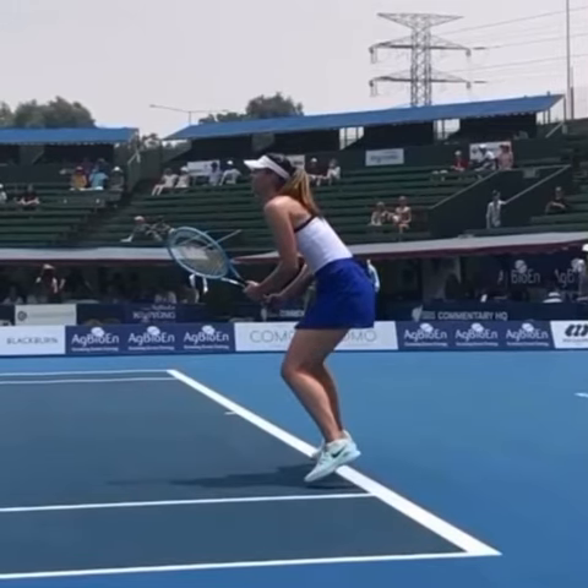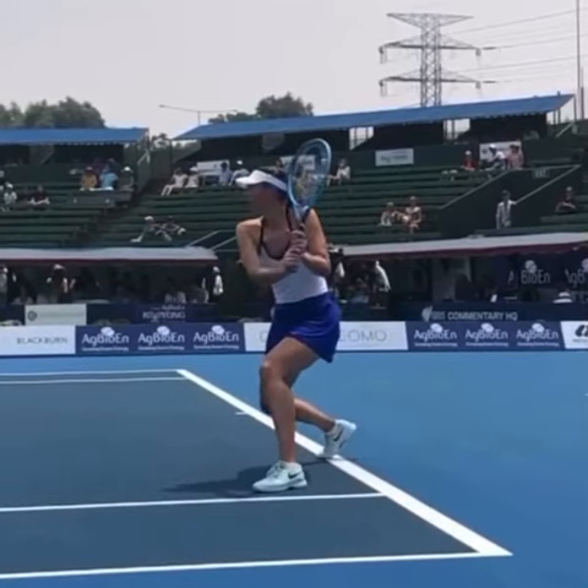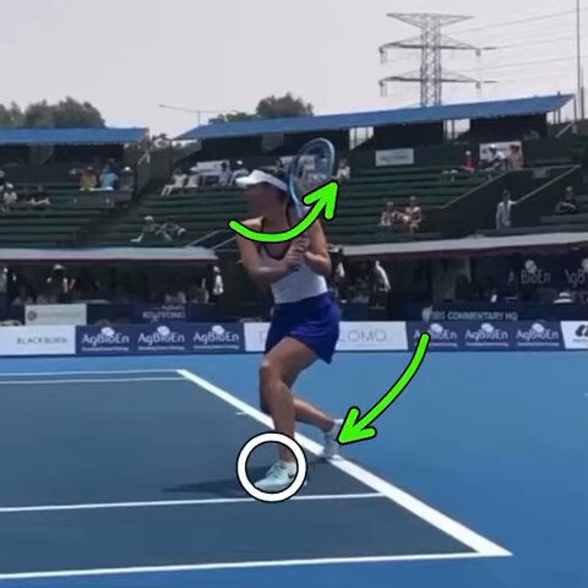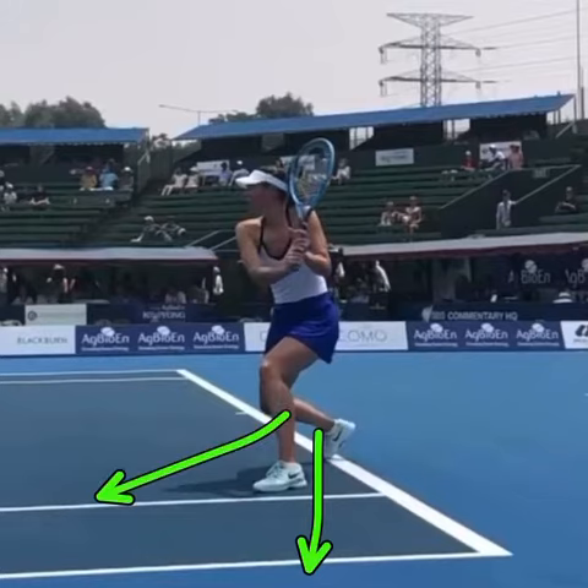After the split step, which is when the opponent is hitting the ball, here's what I wanted to focus on: this loading. When her shoulders turn to get the racket back, she has loaded the outside leg, and that's going to really help her to either push wide and cover a wider serve, or push into the return if she wants to be very aggressive.